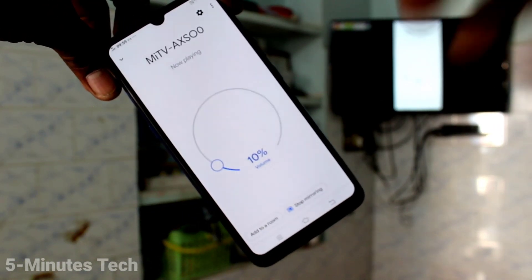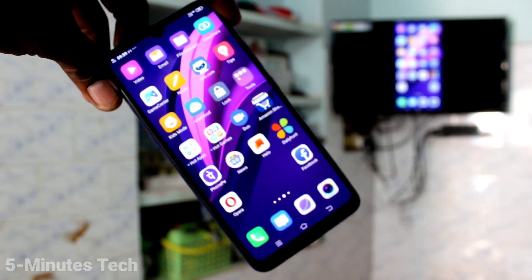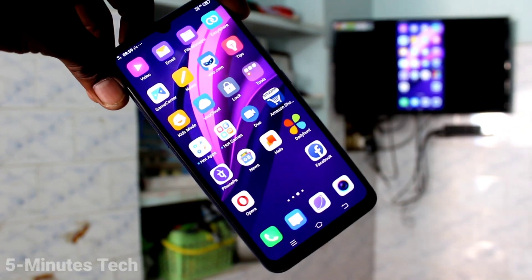The phone screen is completely mirrored to the TV, so whatever you open on your phone screen will also be seen on your TV. In this way you can easily do screen mirroring on your Vivo Z1X. That's all friends.